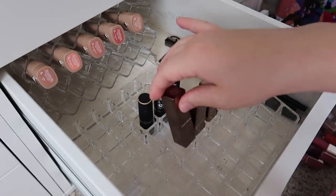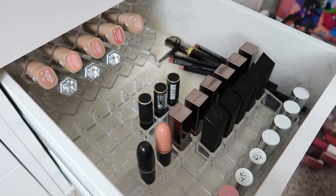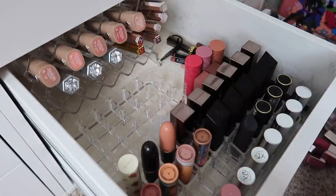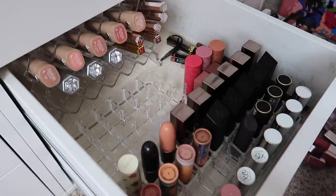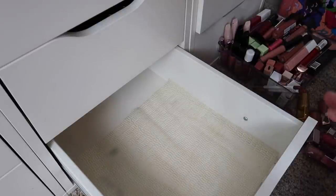Here is my lipstick drawer — I just went ahead and organized it and there's a lot of empty space, which is awesome. I obviously have lipsticks that aren't in here yet, like my Charlotte Tilbury lipsticks — I need to organize those back in since I just filmed a video with all of them. But for the most part we've got a lot of space here and I'm very happy with that.